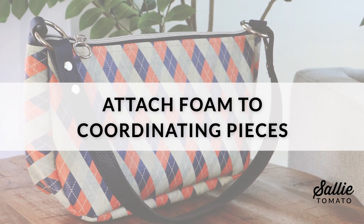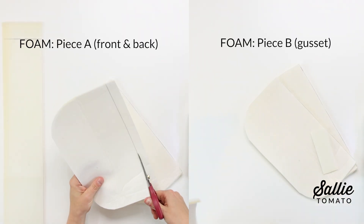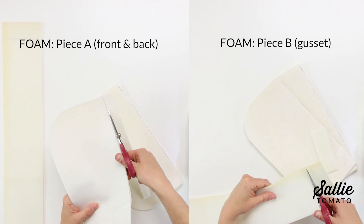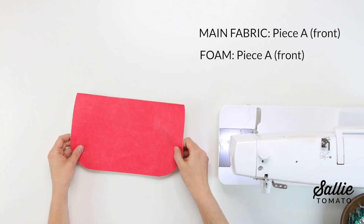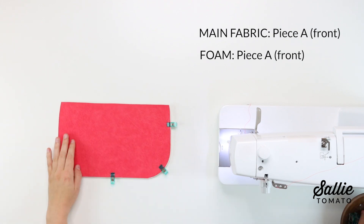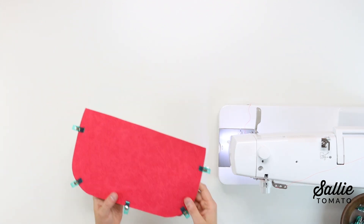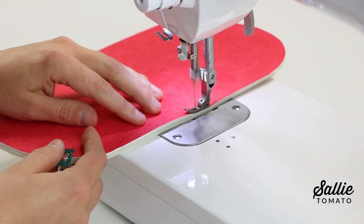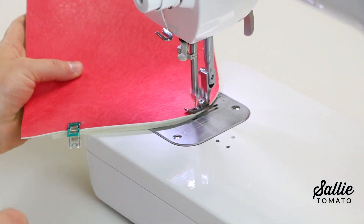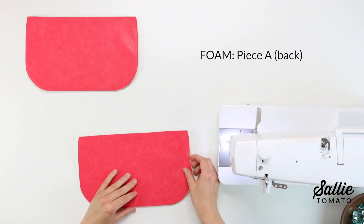Next, we'll attach the foam to coordinating pieces. First of all, trim three quarters of an inch from the top edge of foam pieces A, then also trim the foam piece B for your gusset according to the pattern. Next, with right sides up, position each main fabric piece A over one foam piece A. You'll want to align the bottom and side edges and use sewing clips to hold the layers together. Next, we'll baste an eighth inch from the aligned edges. For any basting, you'll want to set your machine to about five millimeters for the stitch length.